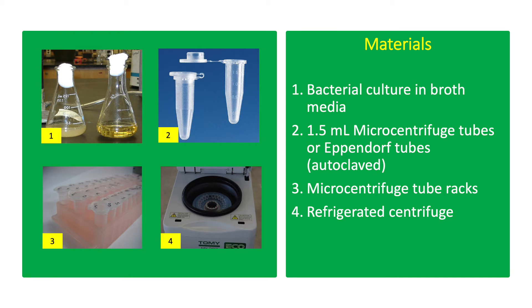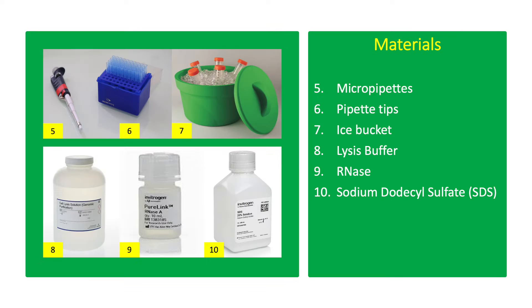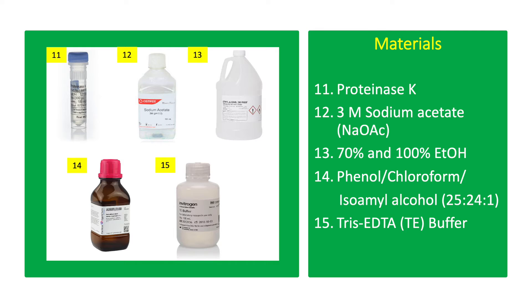The materials include bacterial culture in broth media, 1.5 ml microcentrifuge tubes (Eppendorf tubes), microcentrifuge tube racks, refrigerated centrifuge, micropipettes and pipette tips, ice bucket, lysis buffer, RNase, 10% sodium dodecyl sulfate (SDS), proteinase K, 3 molar sodium acetate, 70% and 100% ethanol, phenol-chloroform, phenol-chloroform isoamyl alcohol, and Tris-EDTA (TE) buffer.